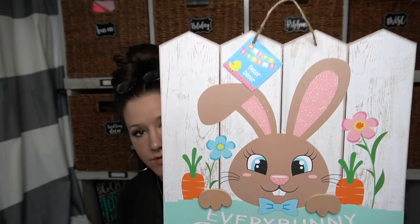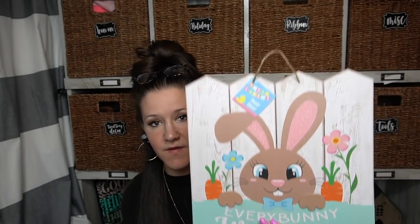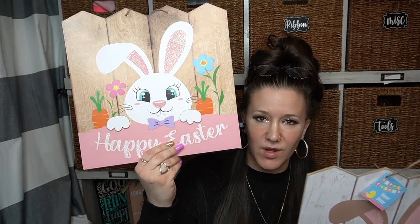It's basically just the same thing in different colors. So this one is like the blue scheme with the white fence, and then this one's the brown fence with white wording and pink at the bottom.